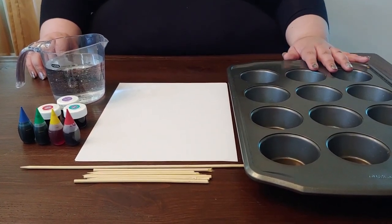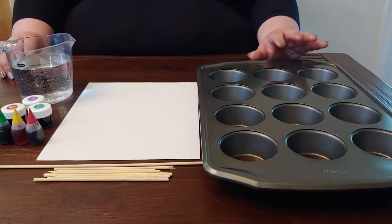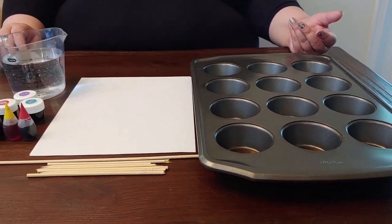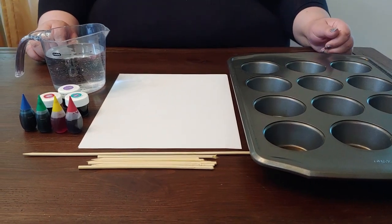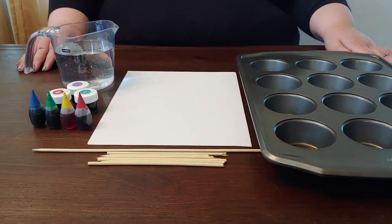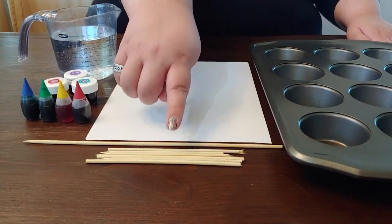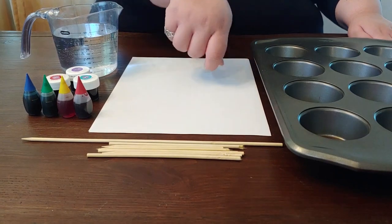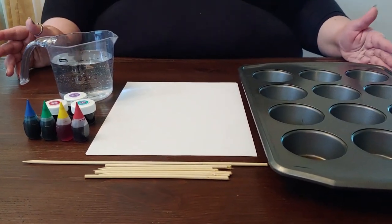You're also going to need some containers to mix your colors in. I like to use a muffin tray because it keeps the mess kind of contained, but you can use anything — little bowls, mason jars, whatever you have around the house. And the last thing you're going to need is something to mix your colors with. I like to take a grilling skewer and cut it in half so I can have a different stick for each color, and that's all you need.